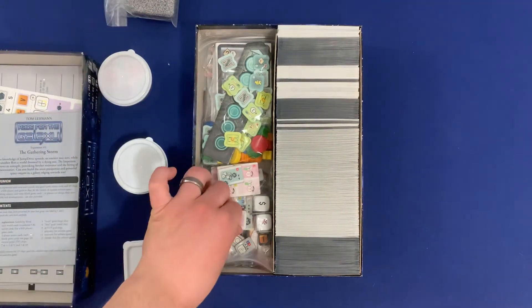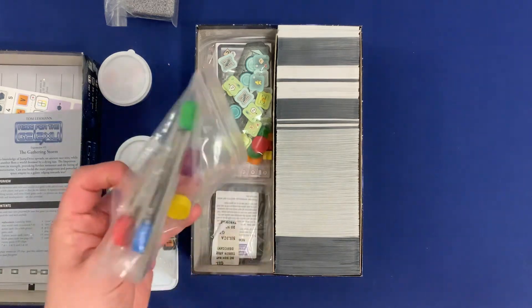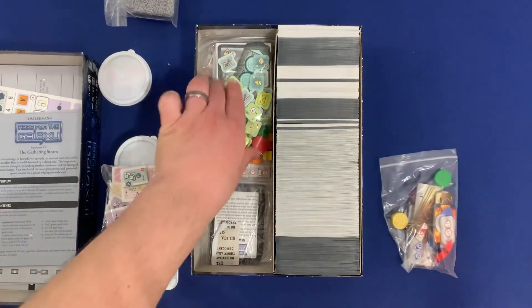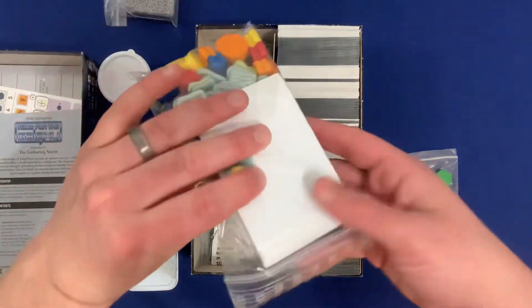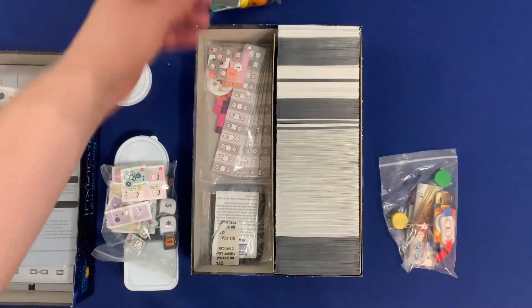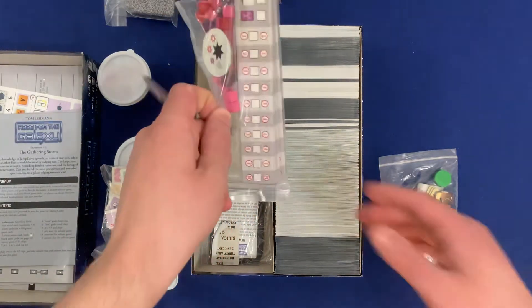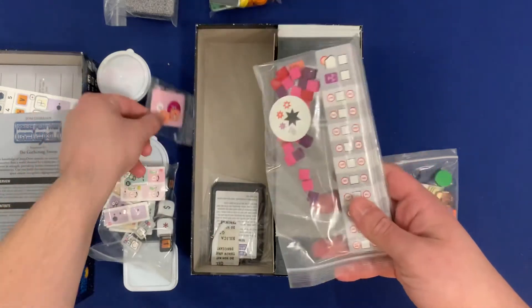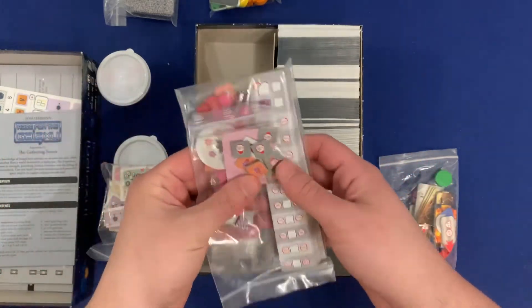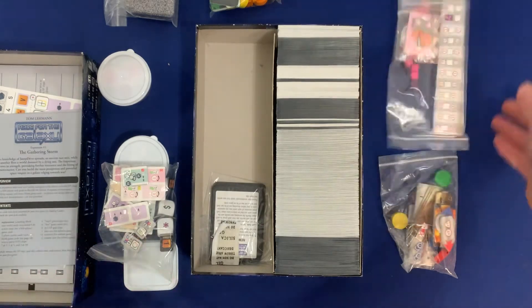This plastic bag contains all the gold tiles from The Gathering Storm, I believe. In addition to that, you have all the components for the solo game, your components for the Xeno Invasion, your components for the Alien Artifacts expansion as well as the cards used in that game specifically, and then I think this one is Rebel versus Alliance, all separated based on their different game modes.